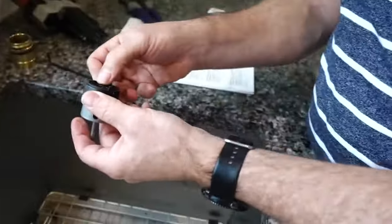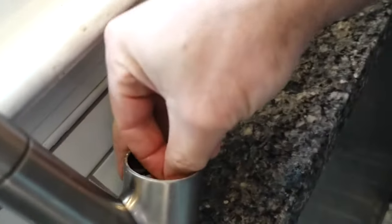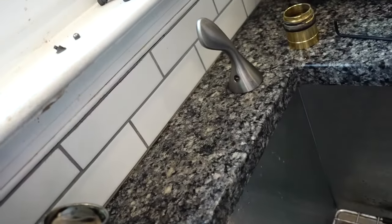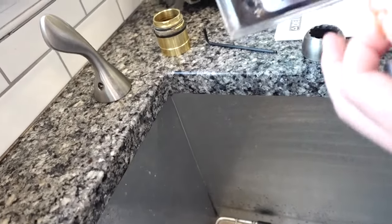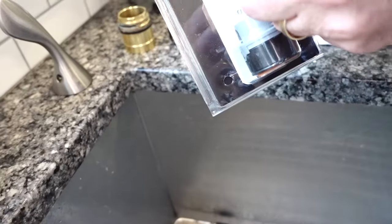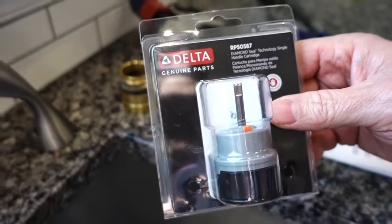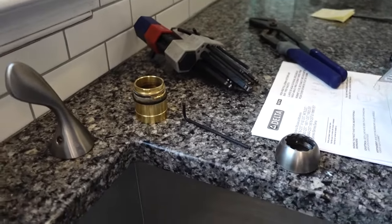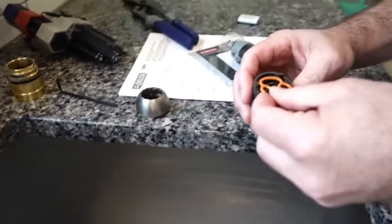So I just unscrewed the whole thing. Here's the new one — part number RP50587, just in case you want to order it on Amazon; I'll put the link below. We bought this, and this goes right in here.